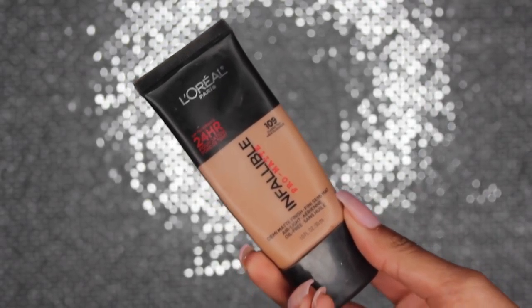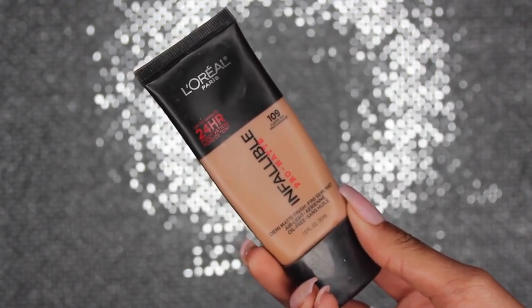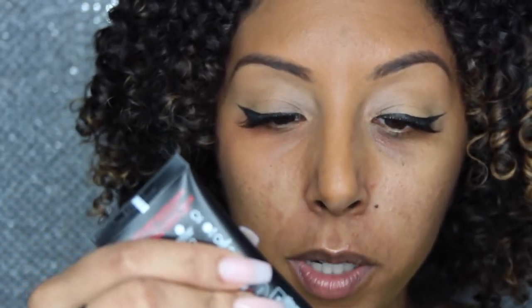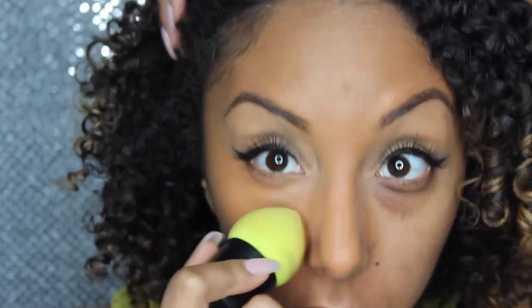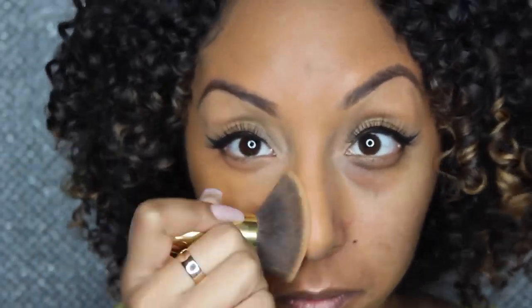Just from step one you can see that the color corrector has already made this side a lot lighter. I'm going to keep the other side dark so we can compare each step. Now I'm adding my foundation - this is my favorite one right now, the L'Oreal Paris Infallible Pro Matte 24-hour foundation. I'm going to apply a little bit to my damp beauty blender and pat that all on there. When applying to the rest of my face I use a flat kabuki brush. Look at that comparison - with color corrector and foundation, already so much better.